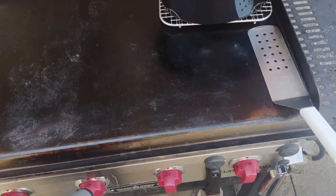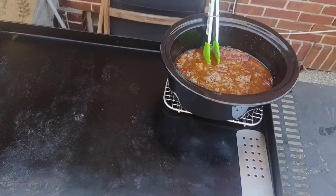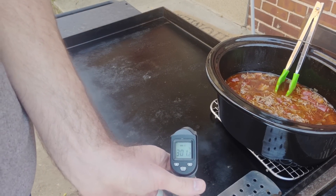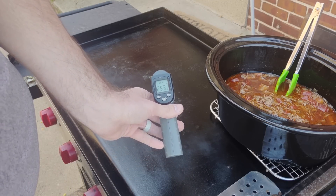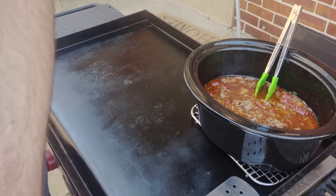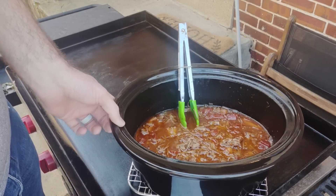I've got all four burners on low on the grill, still warming up after about seven minutes. We're sitting around 290 to 310 degrees — a little lower, but it'll keep warming up. Let's go ahead and get these tacos started.